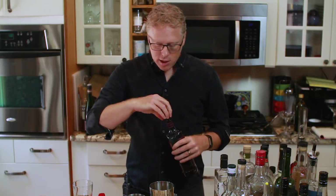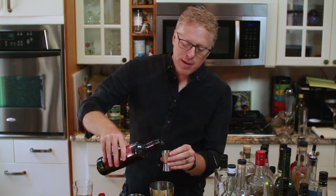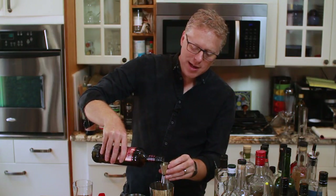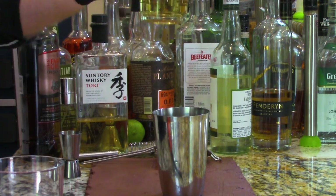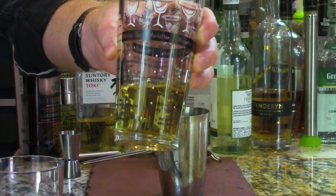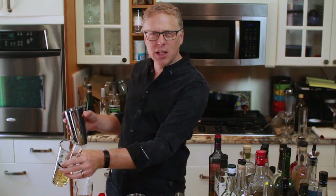And now we're throwing in the Famous Grouse Smoky Black. This really is a nice scotch — it is a blended scotch. Let me show you what this drink looks like. It's not very intimidating. It's just a light little looking drink. The Man in Black should be intimidating.